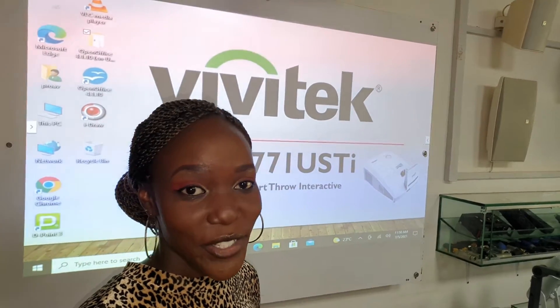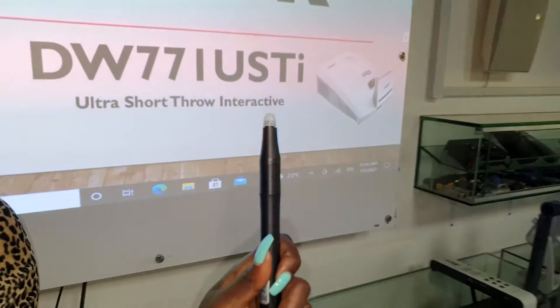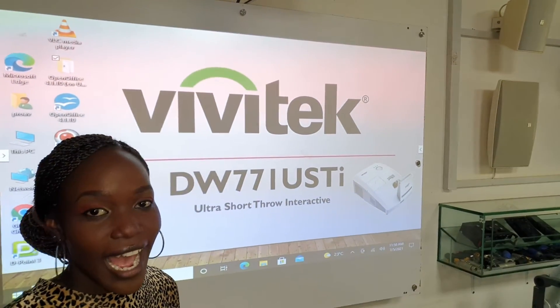Now I'm going to be showing you how an ultra short throw interactive projector works. This right here is an infrared pen that we use to tap on the screen, and it works exactly as a mouse would.